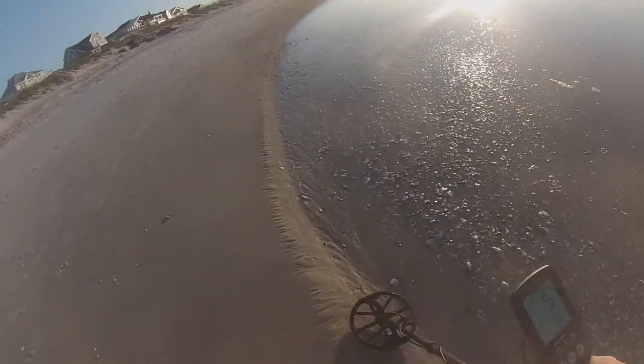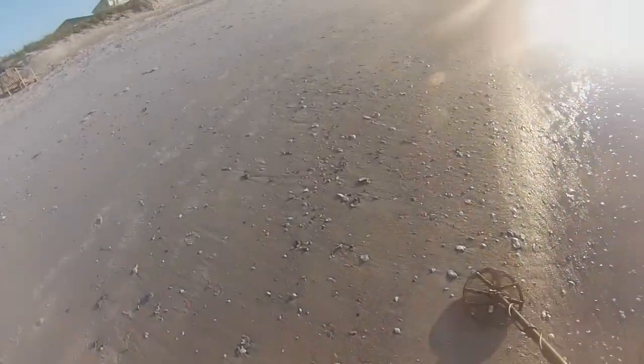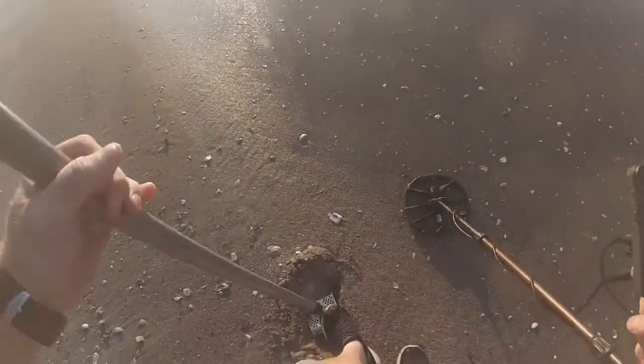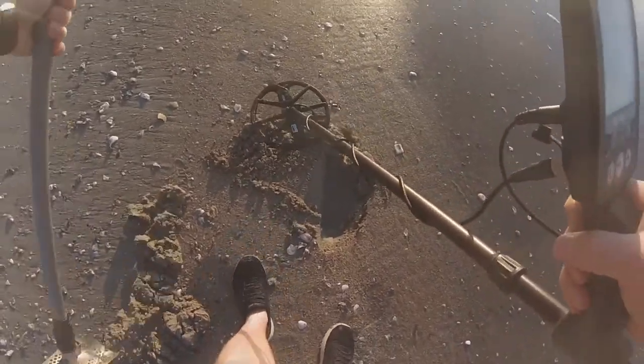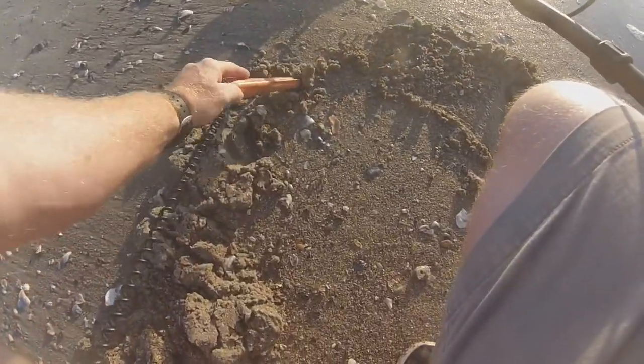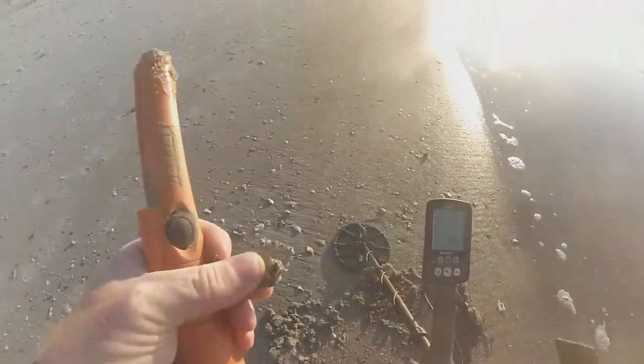See all these shells right here. Got something — I got a 14, 15. A little deeper. I think I see something right there. Another pull tab. These are old though. All right, we're getting there.